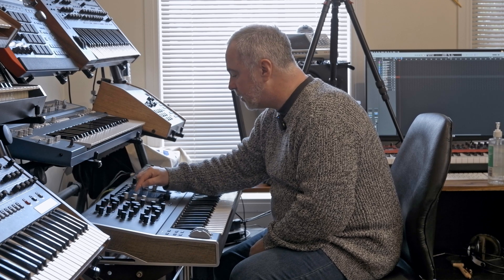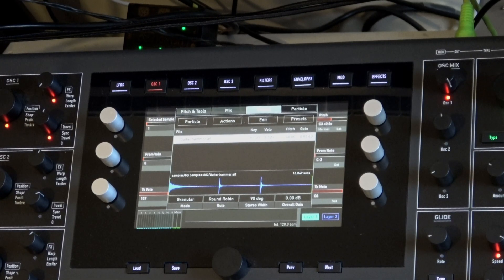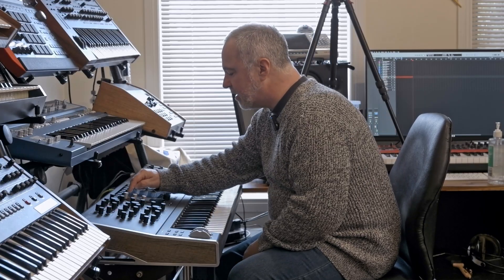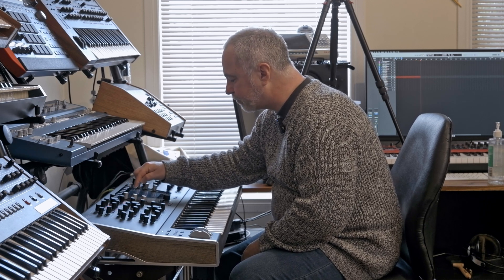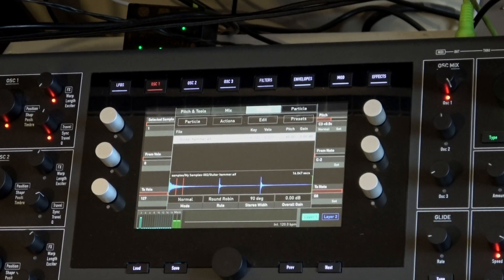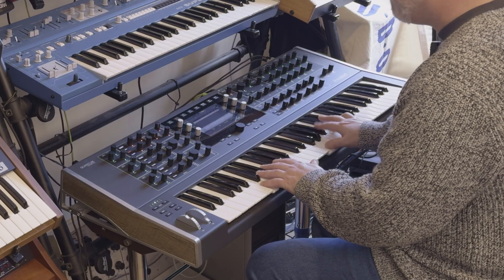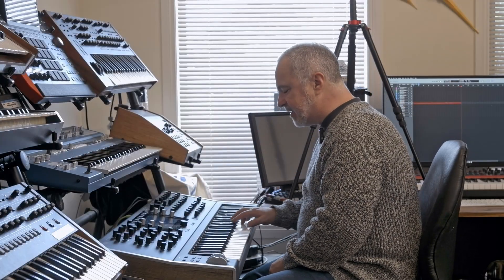We'll load up a sample first — I'm going for this one, which is me abusing a guitar slightly. Instead of being in particle mode, I want to go back to sample mode. I've got three different samples here, including the initial sort of banging the guitar.